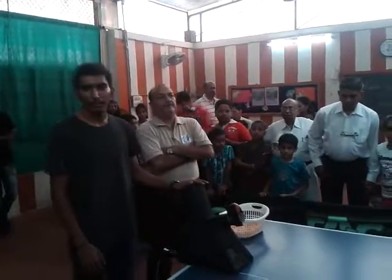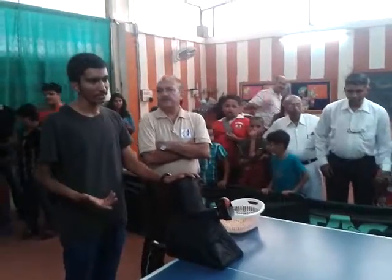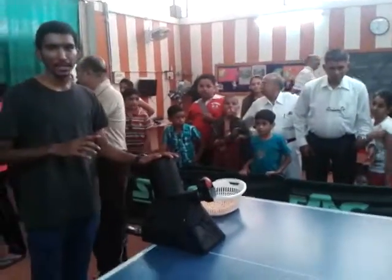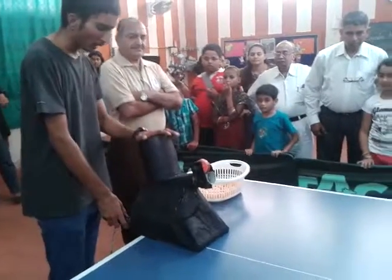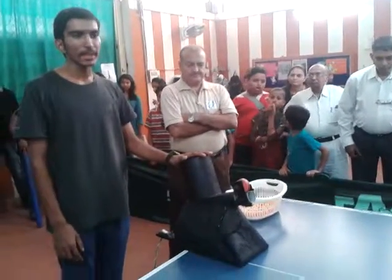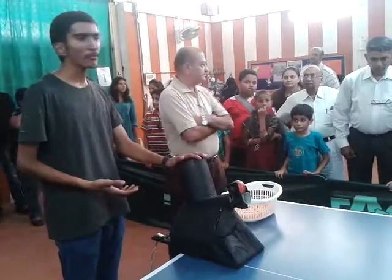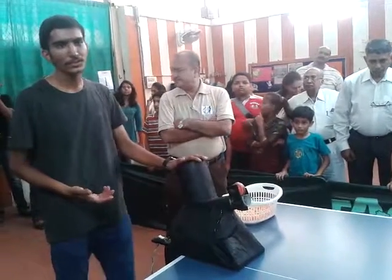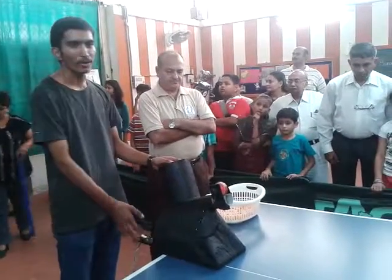It took around a month to make because it requires various modifications. This robot can give basic strokes of table tennis like forehand, backhand, chop, side spin, etc. Now we will demonstrate this.